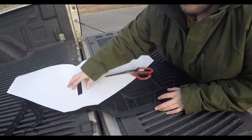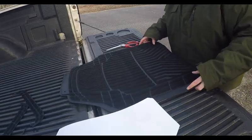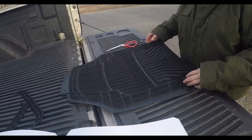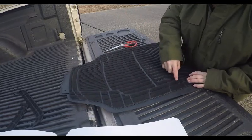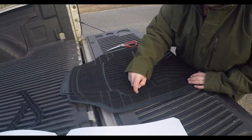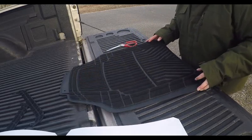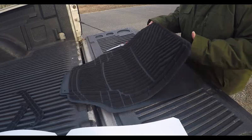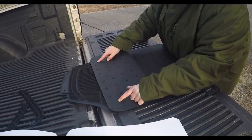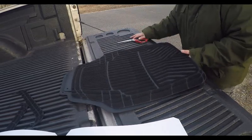All right, we got the backs installed, now we're gonna do the fronts. I'm probably going to trim a lot of this out because I know the fronts are a little bit tricky. You can actually see where I'm going to cut — it's made to be trimmed there too. So, on to the fronts.